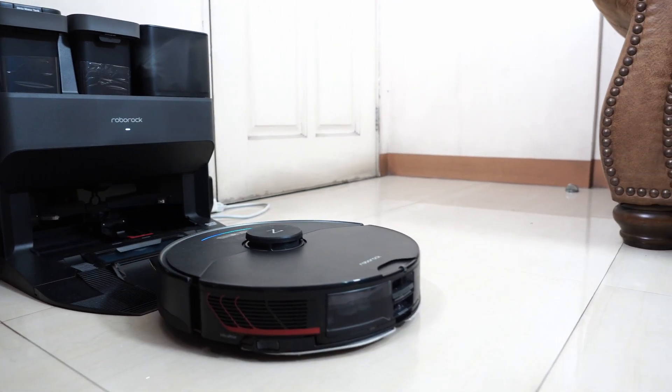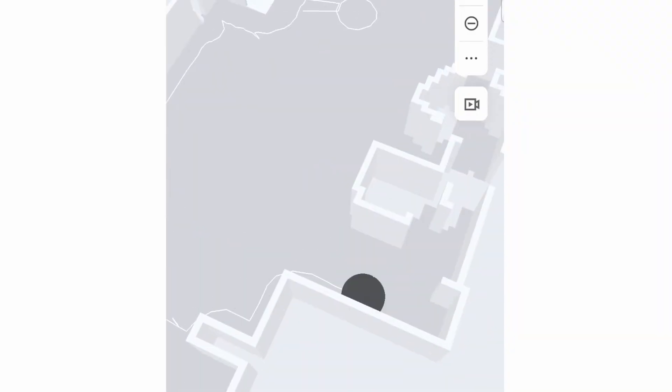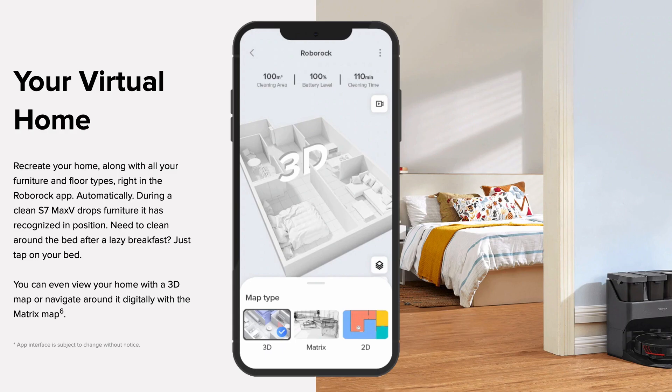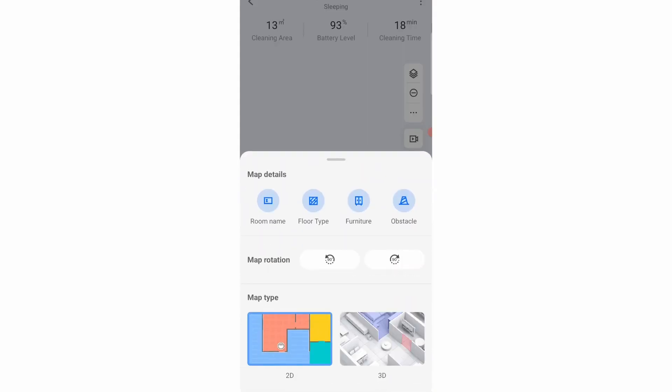Roborock also introduced several new upgrades in its software, including a new 3D map that provides a new perspective on tracking the robot during the cleaning cycle. According to the Roborock website, it has a third type called the Matrix, which is a more detailed version of the 3D map. But I didn't see this feature unlocked during my tests, only the 3D map feature.